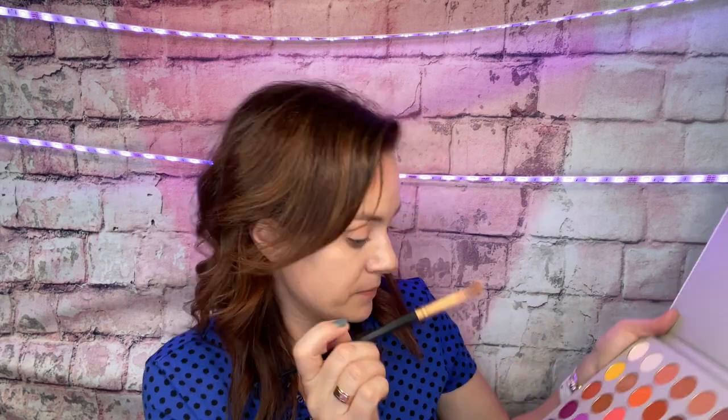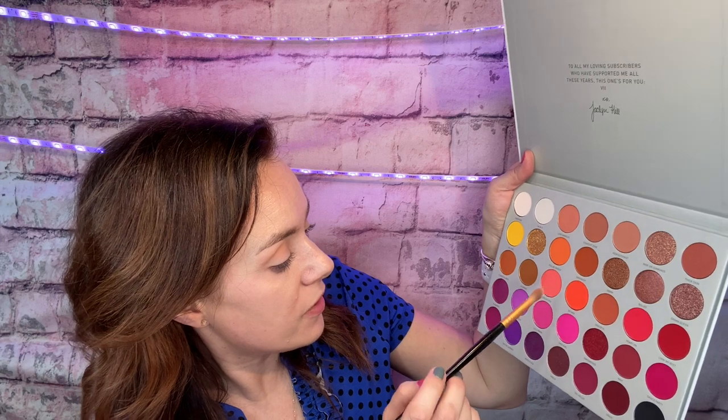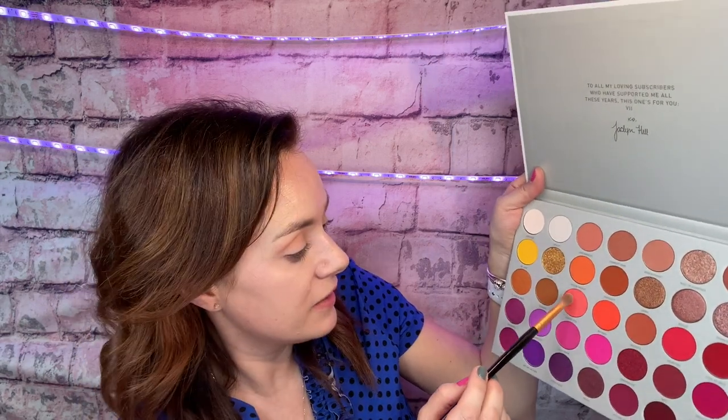Then I'm gonna be going into — let's see here — Positivity. This goes underneath the transition color, kind of blending it in with it.